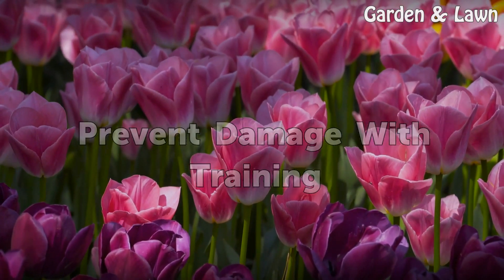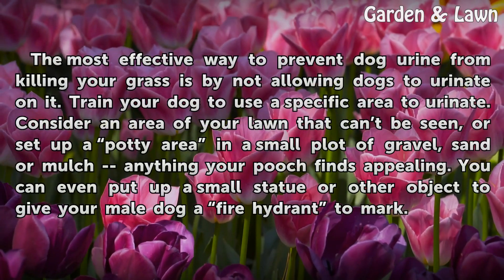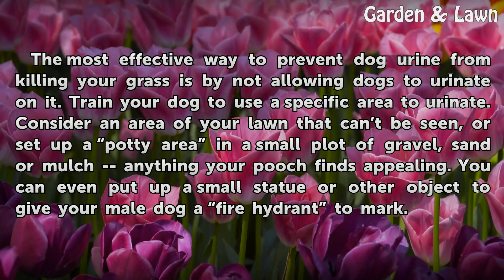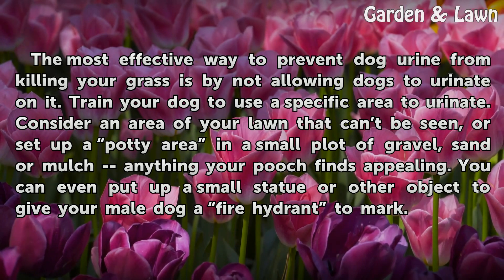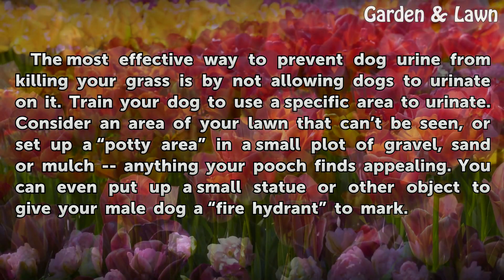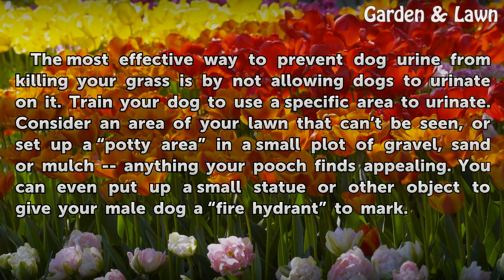Prevent damage with training. The most effective way to prevent dog urine from killing your grass is by not allowing dogs to urinate on it. Train your dog to use a specific area to urinate. Consider an area of your lawn that can be sectioned off, or set up a potty area in a small plot of gravel, sand or mulch — anything your pooch finds appealing. You can even put up a small statue or other object to give your male dog a fire hydrant to mark.